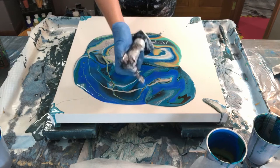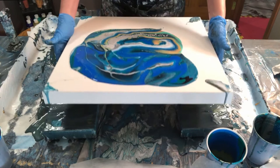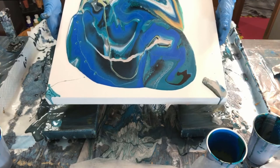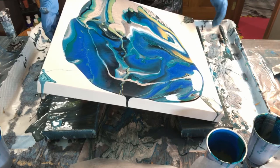Going over it with a torch is going to help get all the air bubbles out and you can see if any cells pop up in the process. Now it's time to tilt — go corner to corner and side to side, making sure the weight of the paint reaches all the corners and sides so they get completely covered.